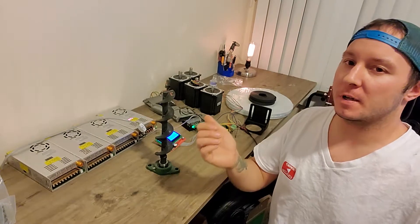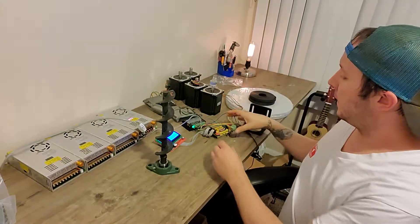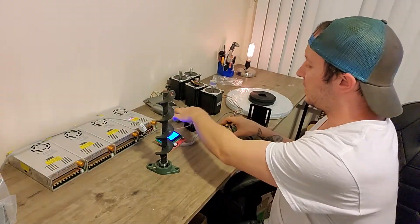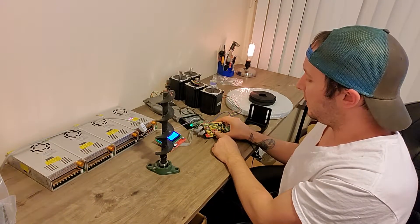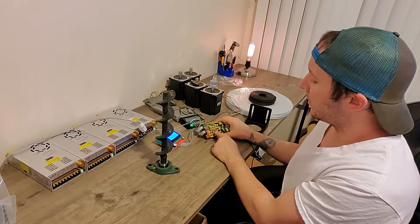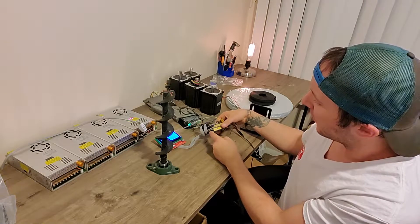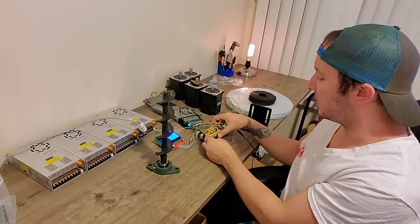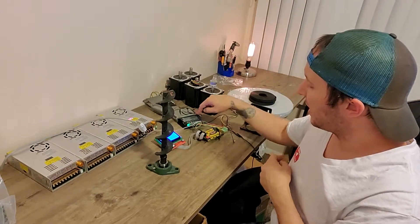This is the same setup as a normal 3D printer but with big parts. This microstep driver is the same as these little drivers that go into the RAMPS board, which is a shield that goes on the Arduino. This is the Arduino, this is the RAMPS board, this is the display shield — and this is basically the same as that.